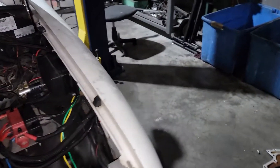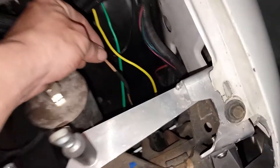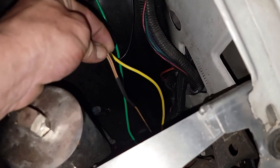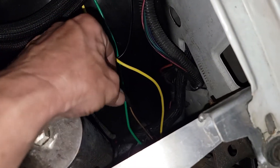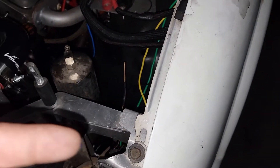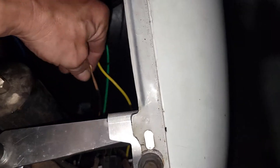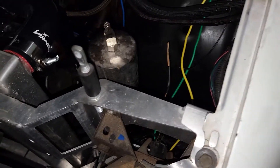The headlights are all done. I left this low beam wire really long and heat shrinked it over on itself, because if he wanted to add an LED or something to come on with the headlights, he can wire it right into this and just ground it to the chassis. That worked out good.